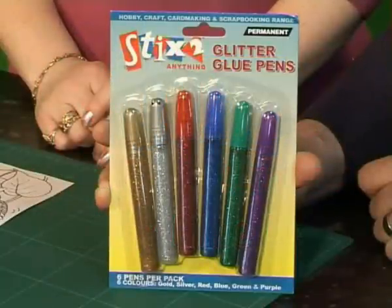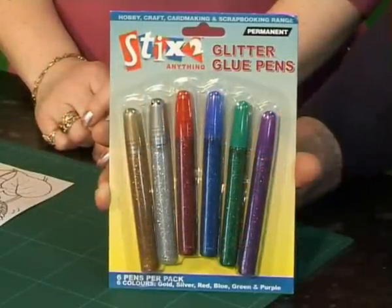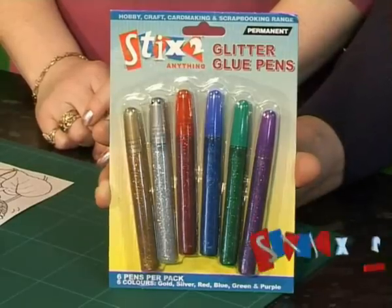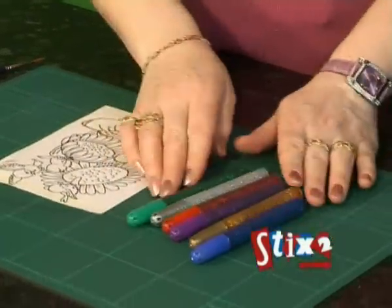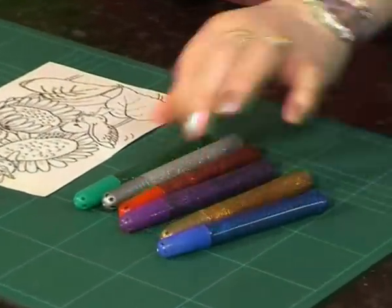The kids are going to love these glitter glue pens, and they're going to add another dimension to your card making as well. These are brilliant ones — they're nice vibrant colours: greens, purples, reds, blue, gold and silver. They're all really nice base colours.